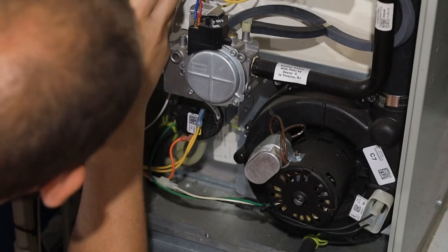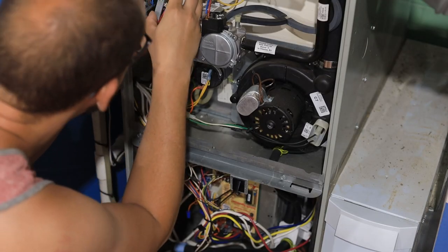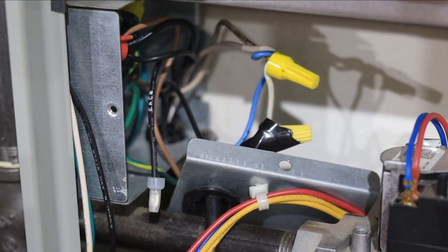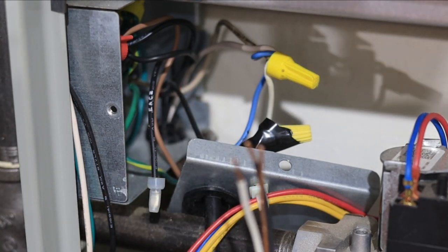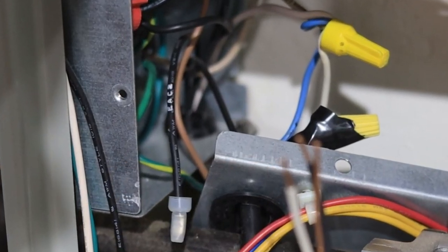After finding that wire and following it off the circuit board, I found that it went right into the main junction box of my furnace where it's hardwired to my house. And to my surprise, the actual wire is labeled EAC2 for the EAC2 circuit. This is the hot wire that's going to provide power only when the blower is on.